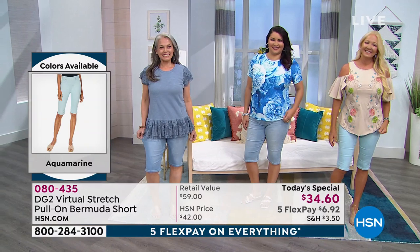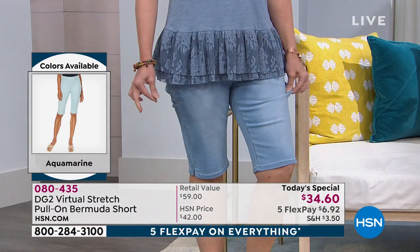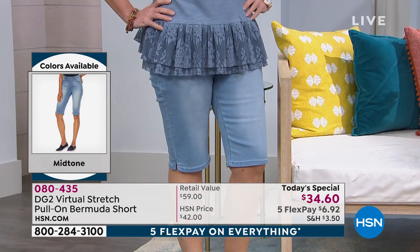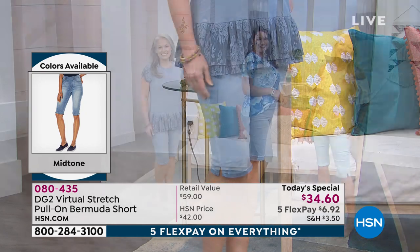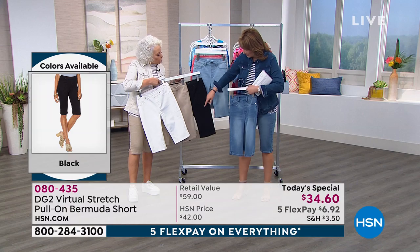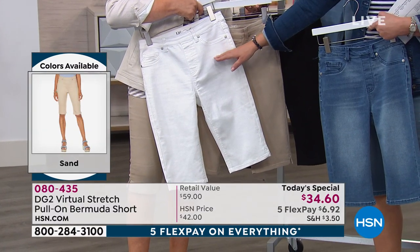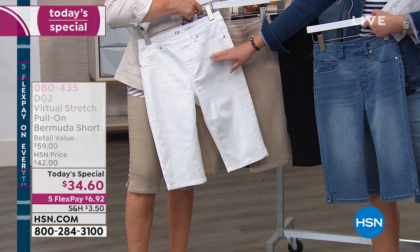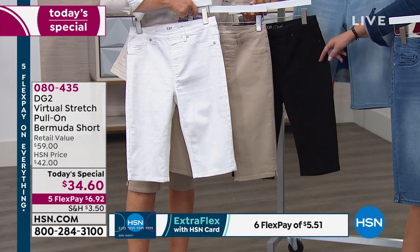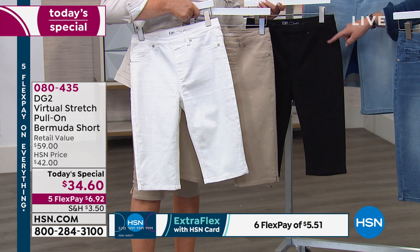I personally would want the white, the sand color which is the equivalent of khaki, the chambray, and the black. These four would be my collectibles. My three favorites: white for sure — these are gorgeous white shorts, so pretty and flattering. Black I have to have because that could be dressy if you need it, or easy and casual with a flip-flop. You can really have some fun with that — out for dinner with black patent leathers, a beautiful sandal.